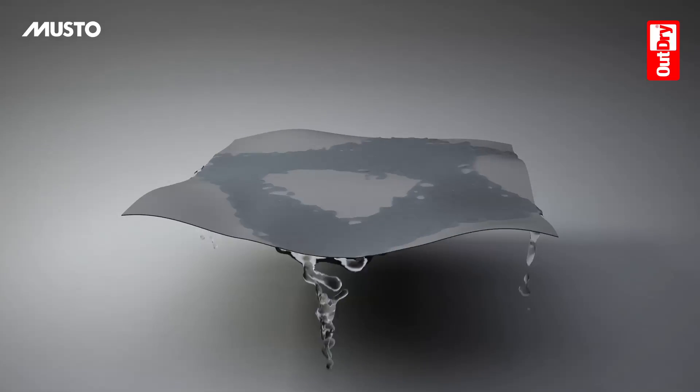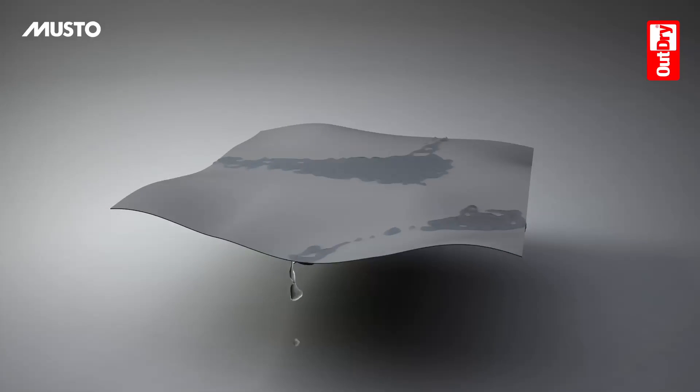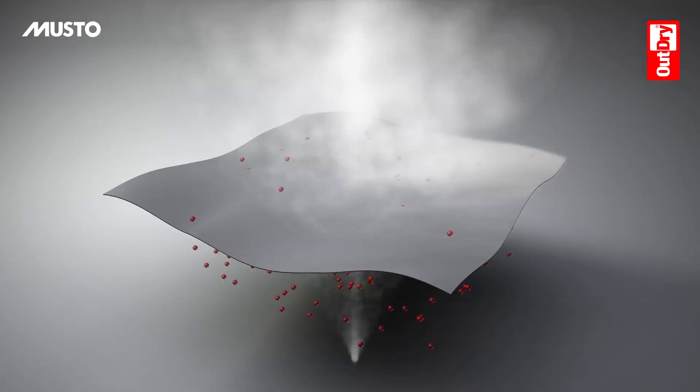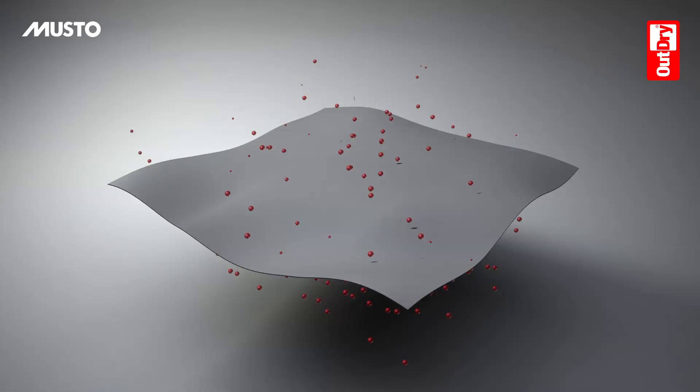The membrane is absolutely 100% waterproof, and highly breathable, allowing body moisture to escape naturally.